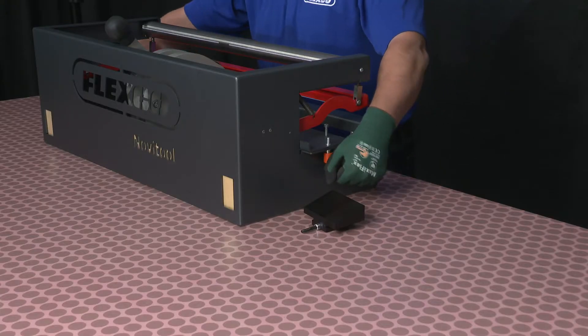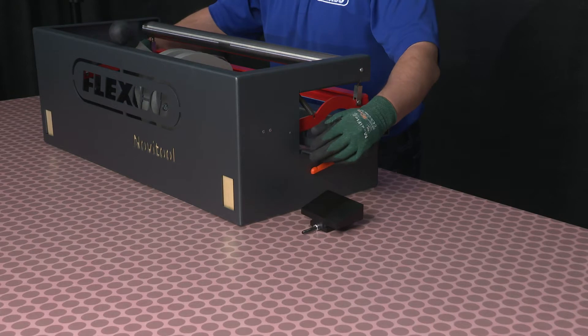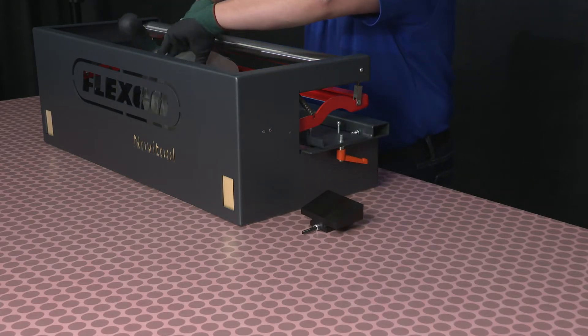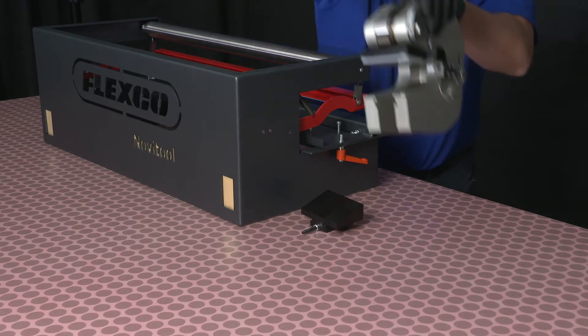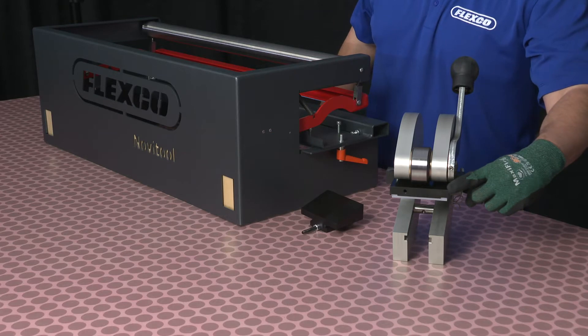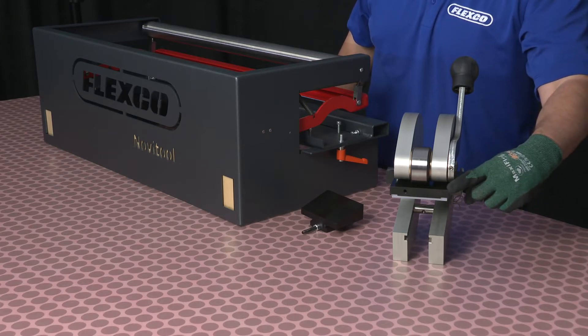Ensuring the tray is in the forward position, twist the C-frame away from the support table to remove. The punch block can be positioned two ways: vertically for longer fingers and horizontally for shorter fingers.